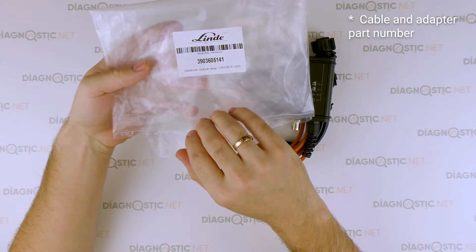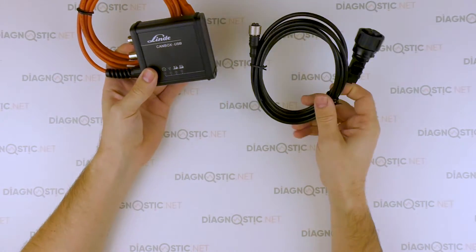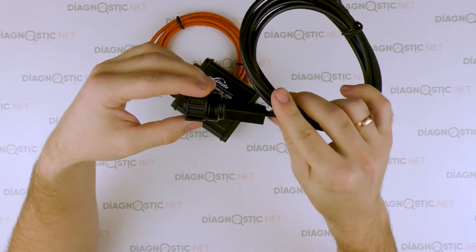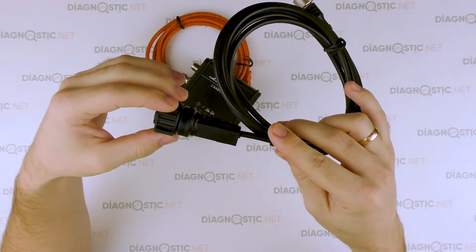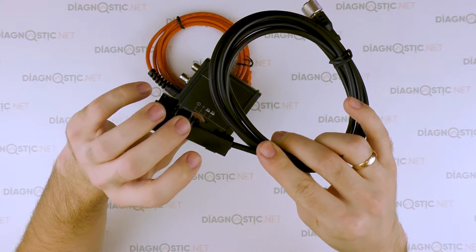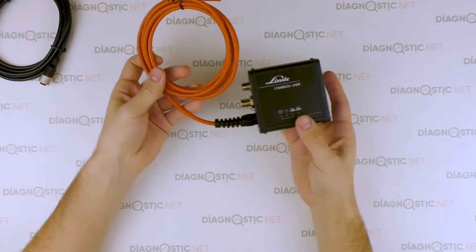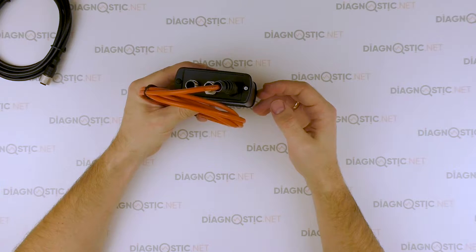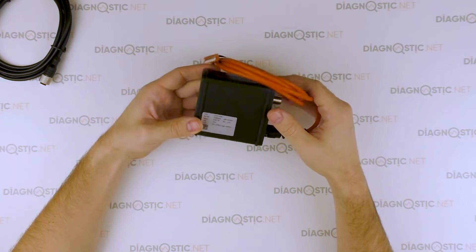It comes with a diagnostic cable with a 7-pin connector. It looks very high quality. The connector shows markings — pay attention to the workmanship of the adapter. The original interface must have a warranty seal.